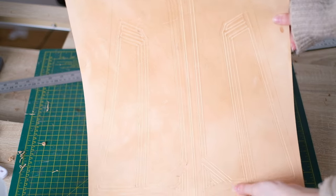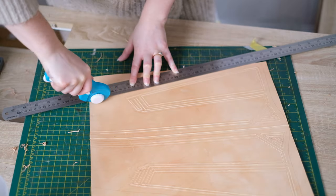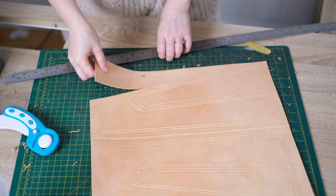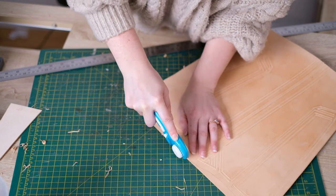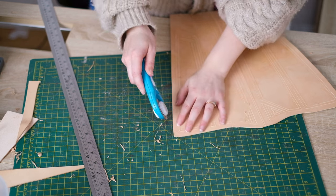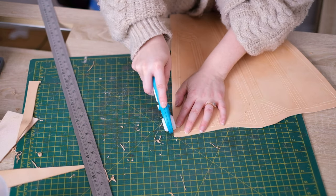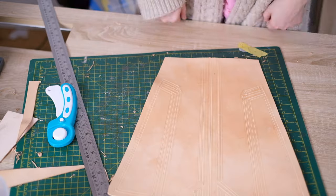Now I can cut out the shape of the leather, so I'm going around it with a rotary cutter. You can use a Stanley blade or a box cutter knife. The main thing is to try and make sure that it's sharp enough. The hardest part to cut is probably the corners, so just take your time with those. I continue using the V gouge throughout the design.